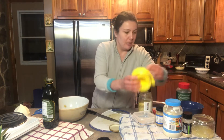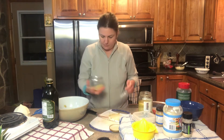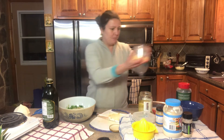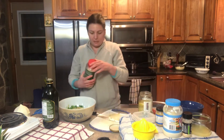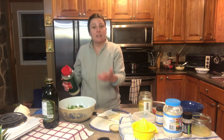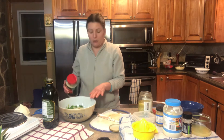Now I'm gonna add some lemon juice, some parmesan cheese, and mix this up so that there's a good balance throughout all the ingredients we've put in so far.